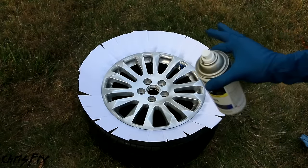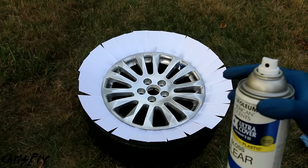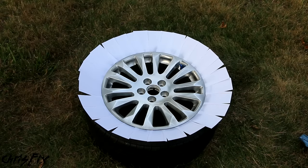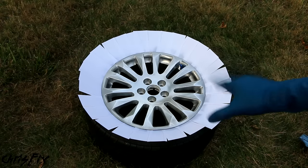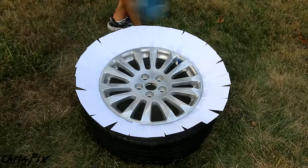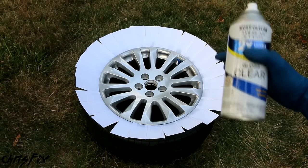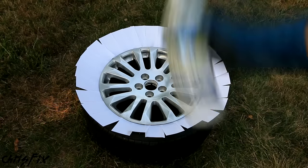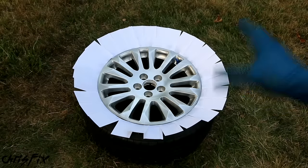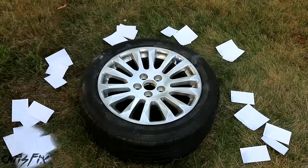That was the first of three coats, and each coat is a medium thickness — not a light layer, but not so heavy that it'll run. You've got to find that sweet spot. Let it dry for about five minutes, then apply a second coat. Here is coat two. Coat two is done, and in five minutes we're going to finish with coat three. And here is coat three. Before we let the rim dry, make sure you pull out the note cards so they don't stick to the rim.